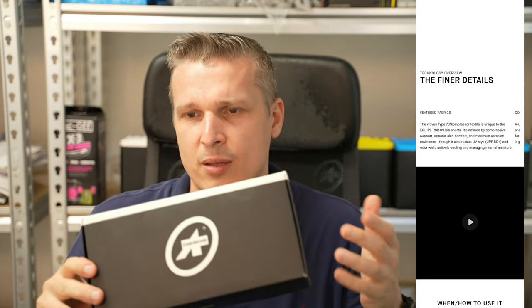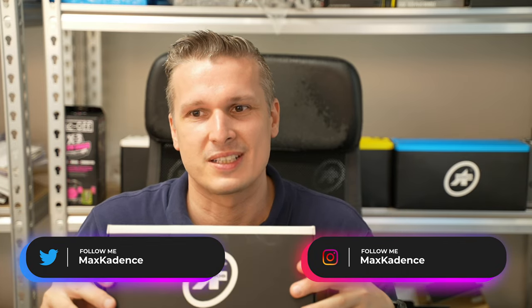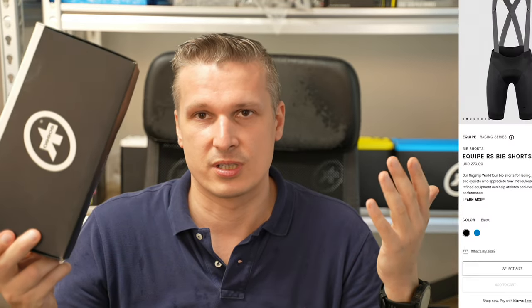Hello everybody, today we're going to check out the Assos RSR Equipe RSR Bib Shorts S9. Those are the most high-end bib shorts for summer you can get from Assos. The retail price in the US is $370, and when I made the video they were on sale for $295.